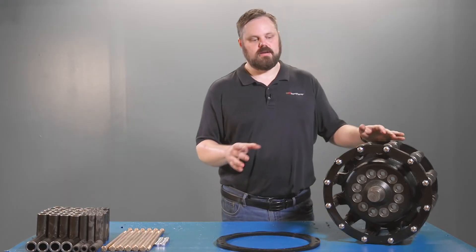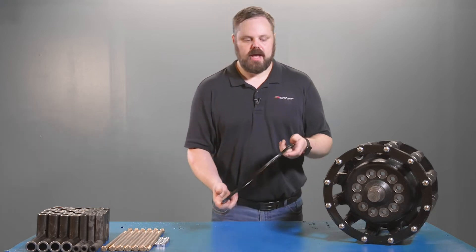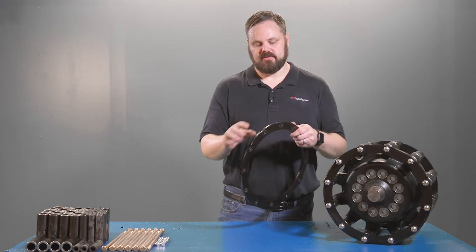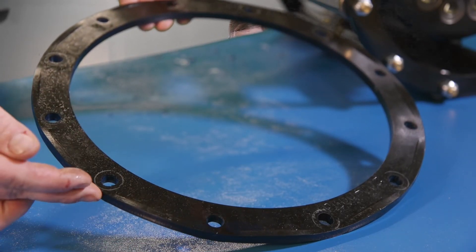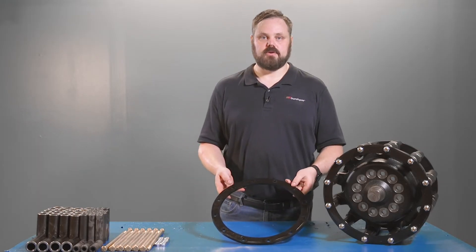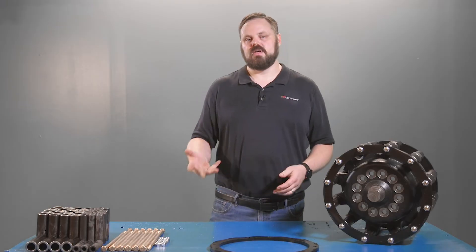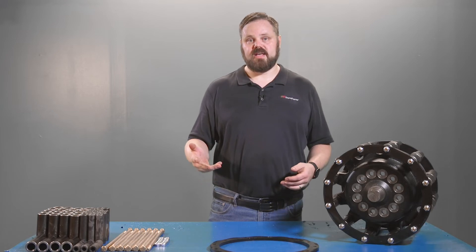The other thing you should look at when you go to replace your sprocket is going to be these rings. As the sprocket rotates, your track is actually contacting the outer edge of these sprocket rings and you're going to notice extra wear right on top of these bolt holes. As these get thinner and thinner it increases the chance that they're going to break, so inspect those and if they look too thin go ahead and replace them. It's better to replace the part now than have to repair or replace a rubber track later.